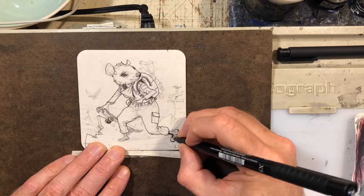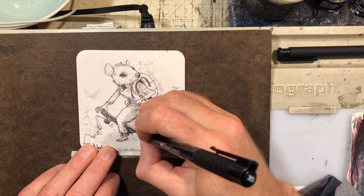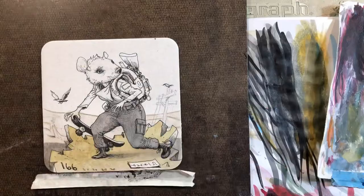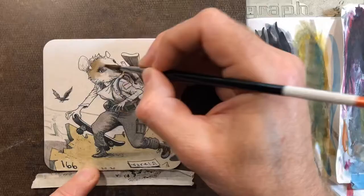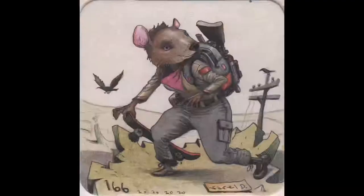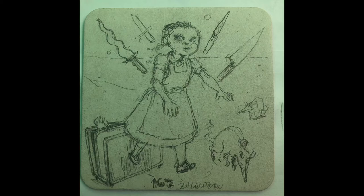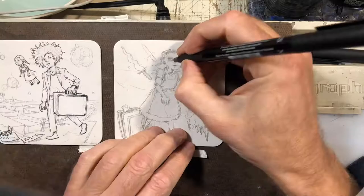This one is sold. This is a character I've just been calling Mouse Girl because I haven't settled on a name for her yet, and I've changed her design a little bit — originally she had a stocking cap, but it felt really awkward putting it on her mouse head. I really like the way these come out on the coasters — the paper kind of mutes the colors in a cool way.